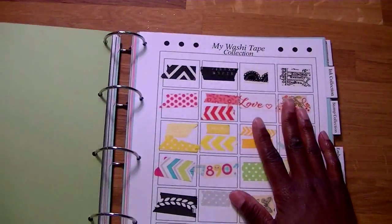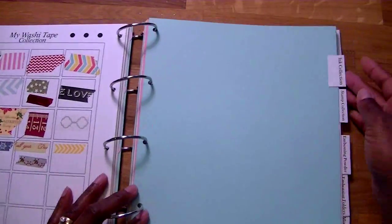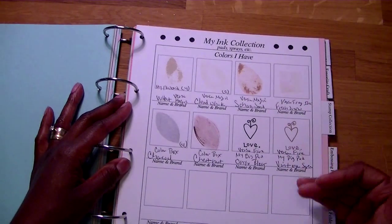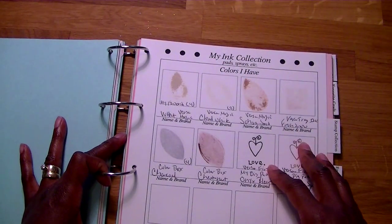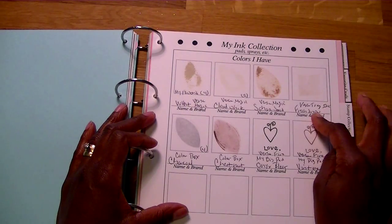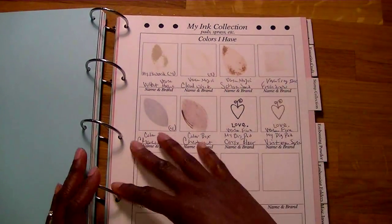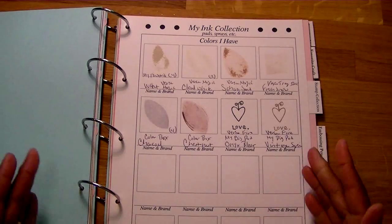Then there's the washi tape — the squares are a little bit bigger to accommodate bigger size washis. Then there's the ink collection. Similar to the marker section, I didn't want to try to list every different ink collection or maker. So I have on here paint, pads, and sprays — you can cross that out and just put your sprays, then spray on a piece of paper and staple it on here. I dashed in the colors that I have — only a few because there are only a few inks I usually use to distress things with, plus my two favorite ink pads I use for everything.